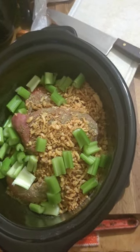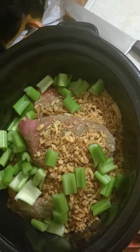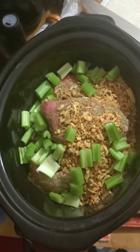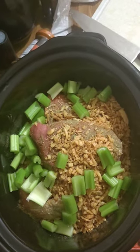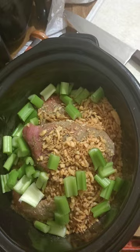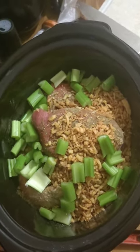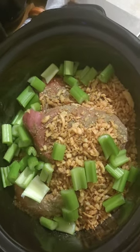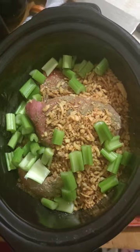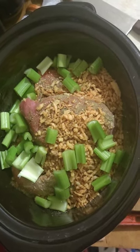I'm going to let this cook for about six hours and see how it does. I also have a three bean mix in there as well. I can't remember what the beans are — I threw the can away already. But I'll let you know in the next little video and put it in the description.